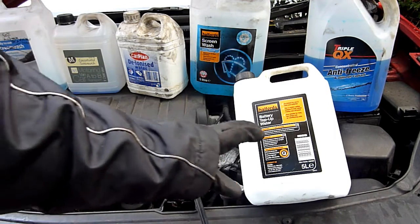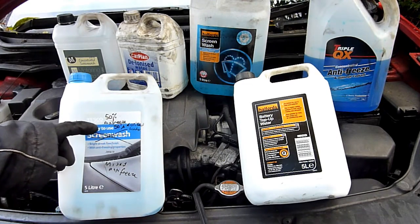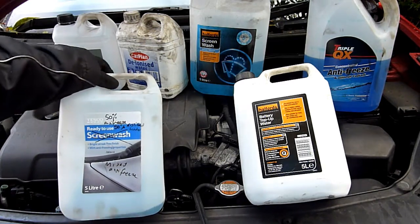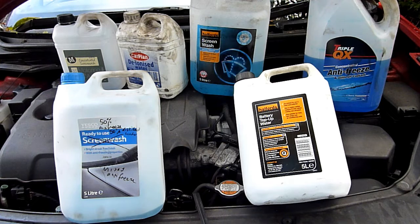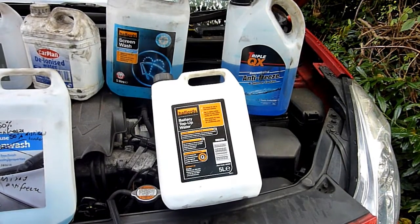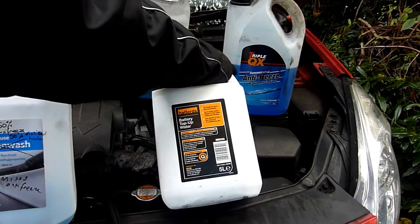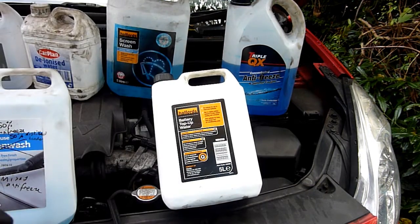Make sure you label everything. In the past I've mixed 50% antifreeze with 50% distilled water. There are two types of antifreeze: blue and pink. The pink one lasts longer — around five years — and the blue is about two to three years. You can buy it ready-mixed or as a concentrate. If you're using concentrate antifreeze and mix it with battery top-up or deionized water, you can be 100% sure there's no limescale buildup inside your radiator.